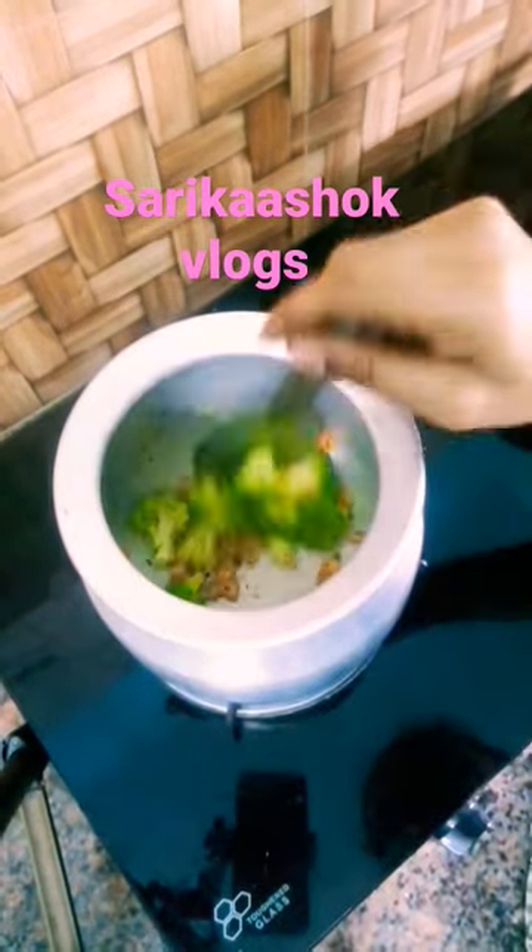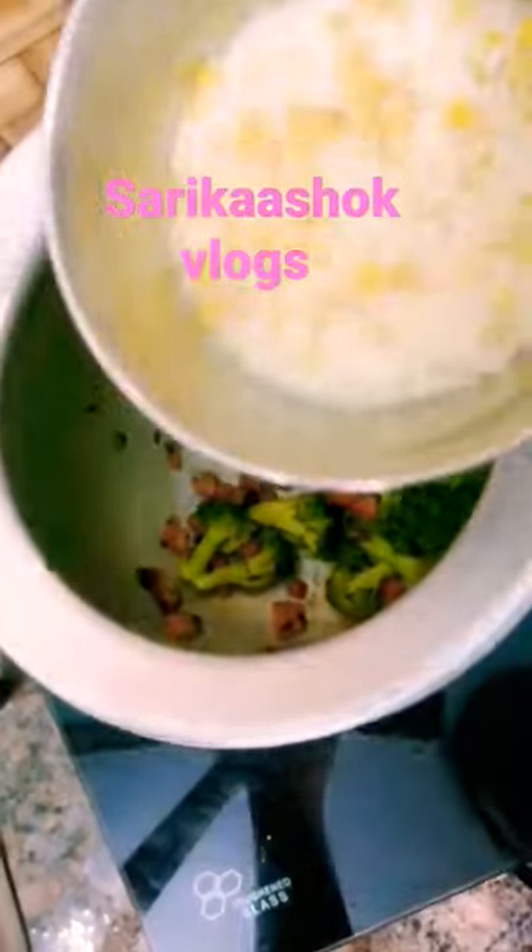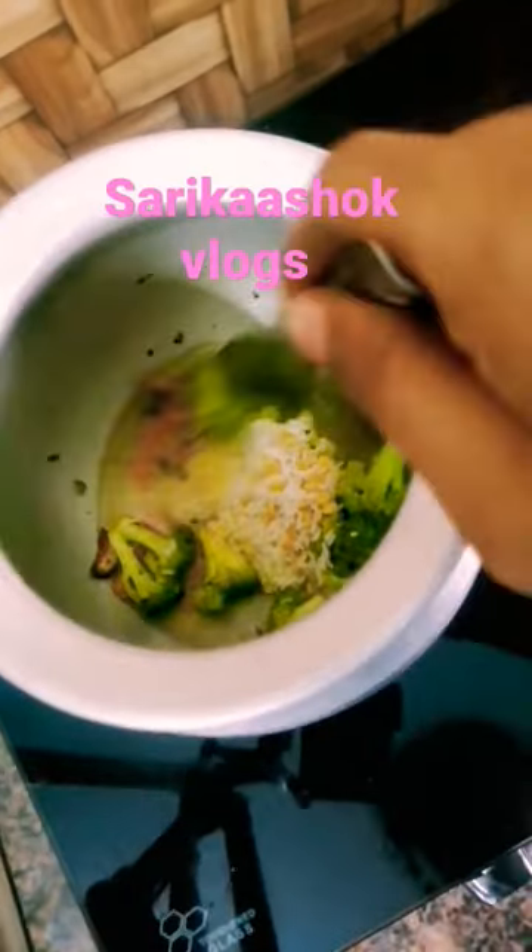This baby food is very good. It is very good for the immune system, for arthritis, the skin, the hair, etc.